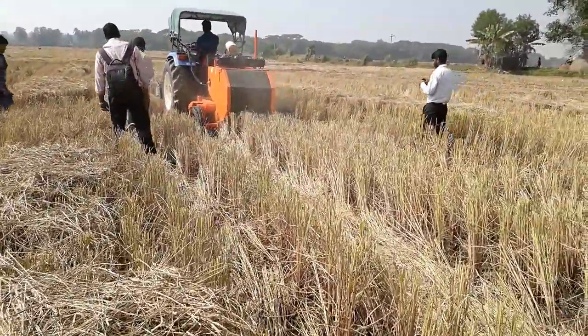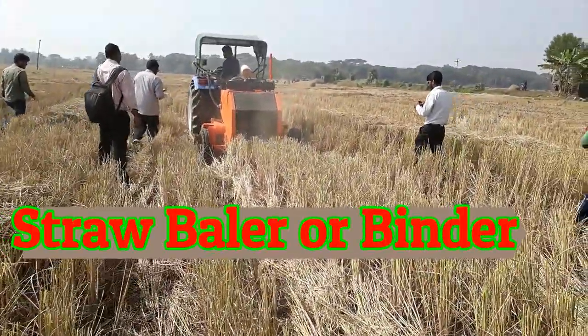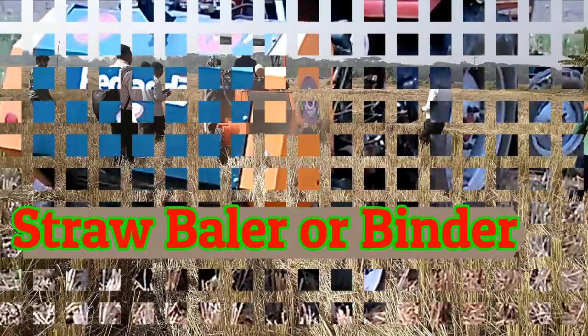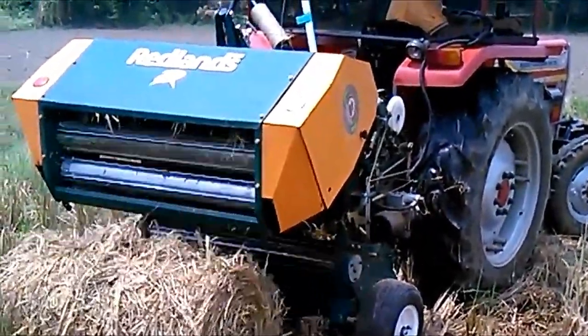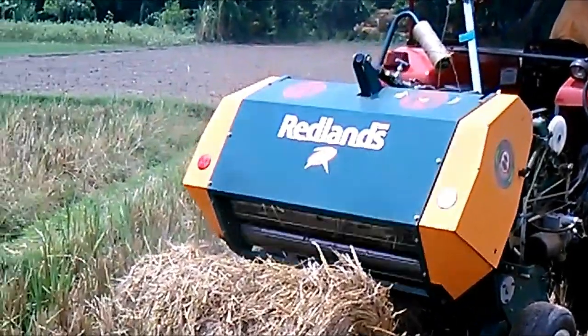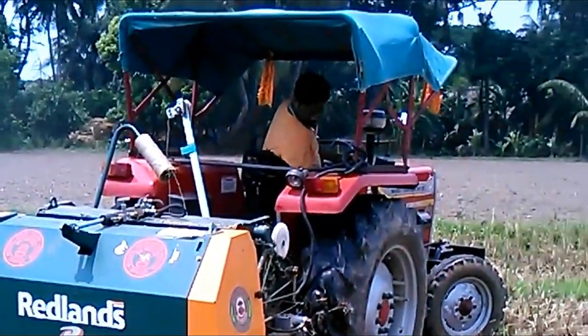So to make the straw removable, here is a machine called the straw binder. It binds the straw and makes it into a cylinder shape for easy transport. You can use this for mushroom farming.